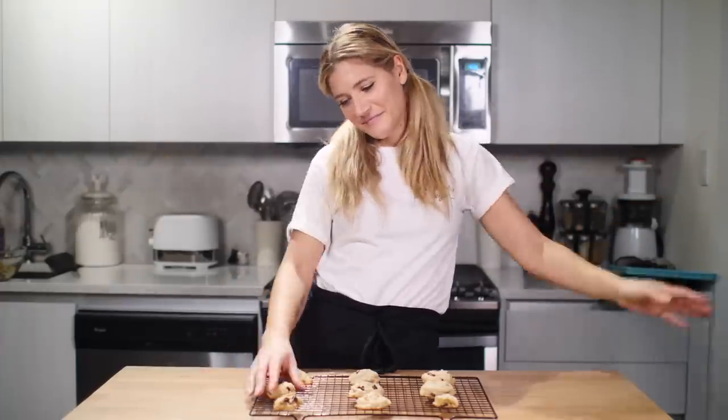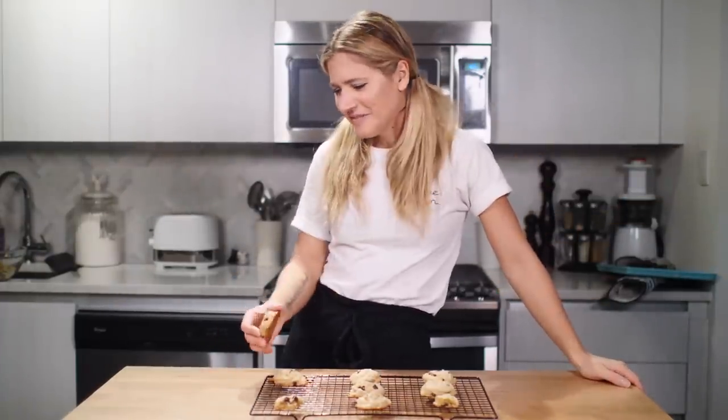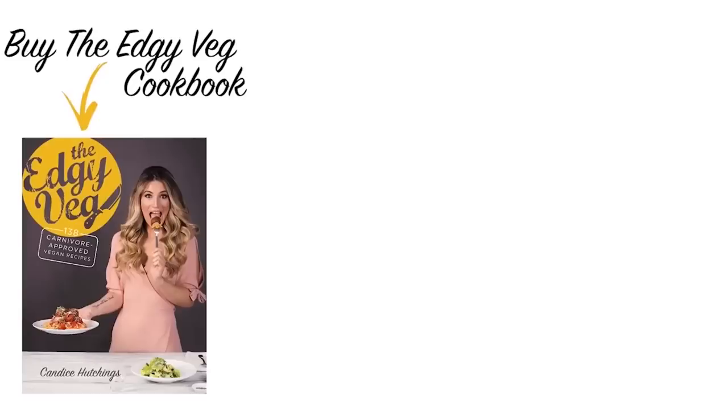All right guys, there you have it — three egg replacers and how they differ in your baking. If you guys like this type of video, make sure you give this video a big thumbs up. Let me know in the comment section below what common baking or cooking ingredient you want me to test out next. Also, if you are new here, please hit the subscribe button and I will see you next time. Bye.